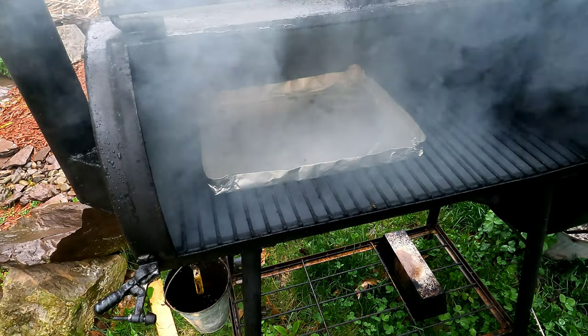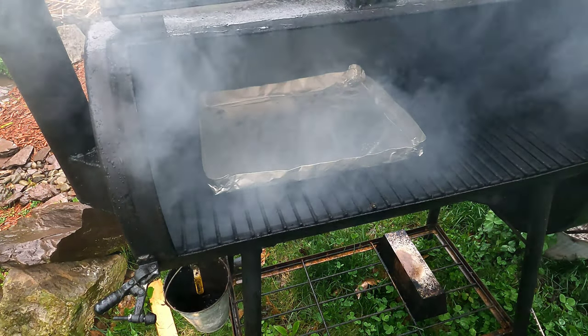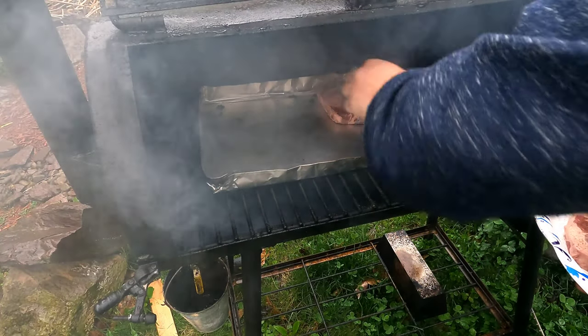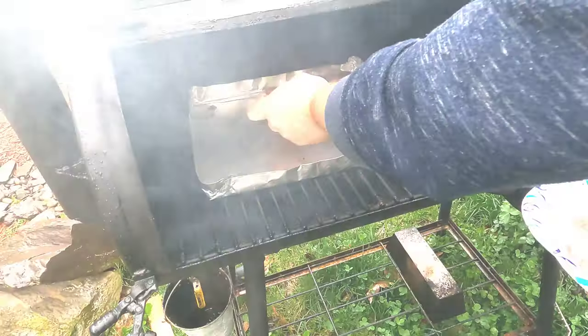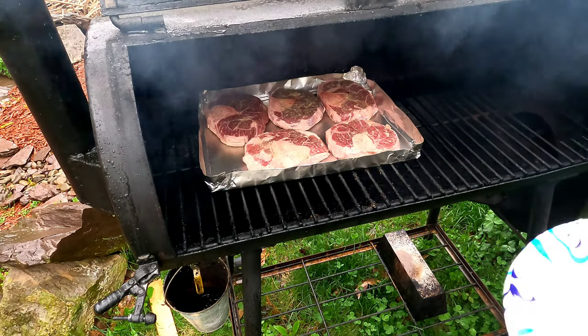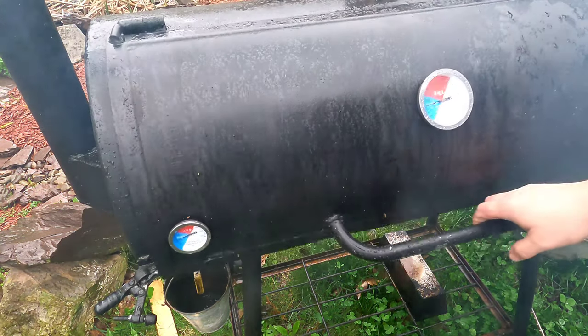I definitely chose a perfect day to do this — it's down pouring out, but it doesn't really change anything. We'll get them on the smoker here. The reason I have foil down is because I want to catch all the juices that I can, because it's all going to get put right back in the end product.